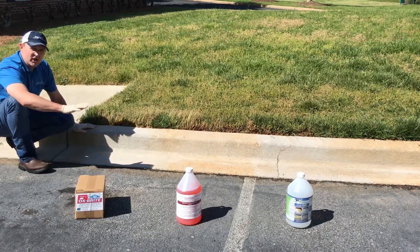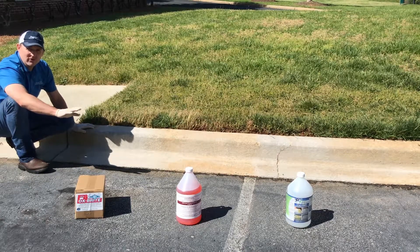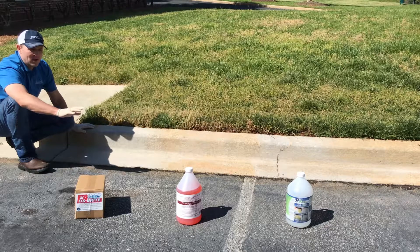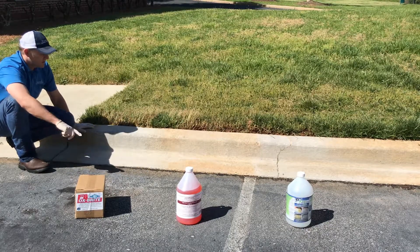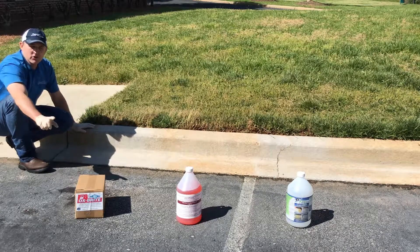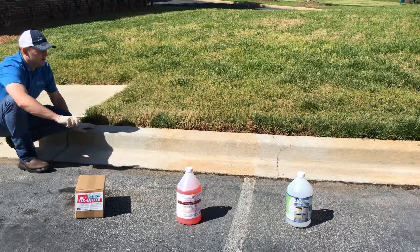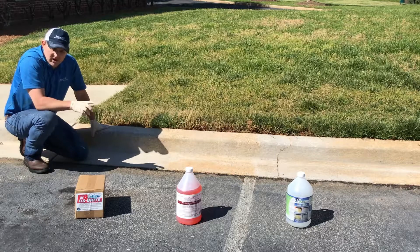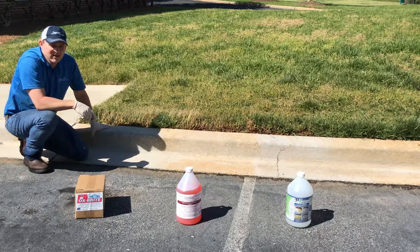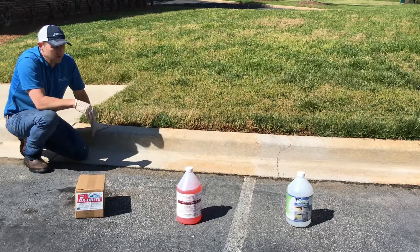Bark is our go-to on masonry and brick. The clay remover works well on natural stone — like a walkway of natural stone — and will pull the clay out well. And Oxbrite is our go-to for concrete. I hope this helps you figure out what chemicals to keep on your truck and what to use in what situation. We do keep all these chemicals on the truck and use all of them depending on where we are and what our needs are. We keep spray bottles on hand to kind of test what we'll actually need for the day.